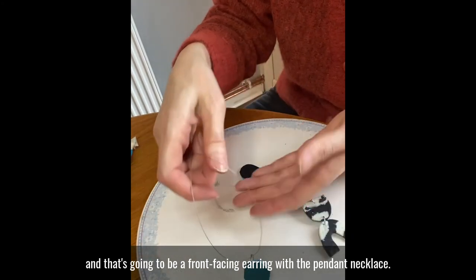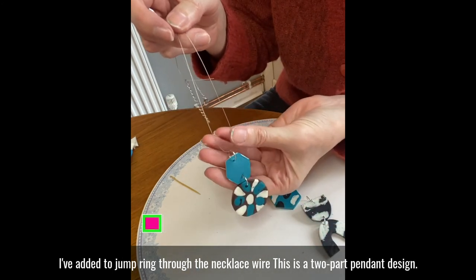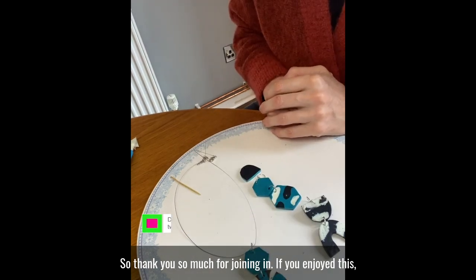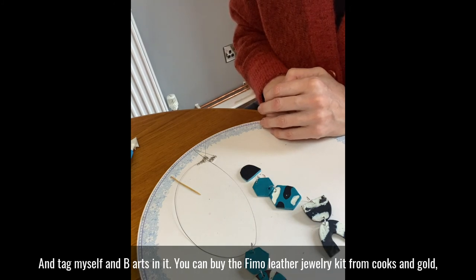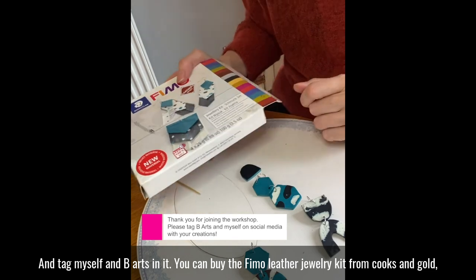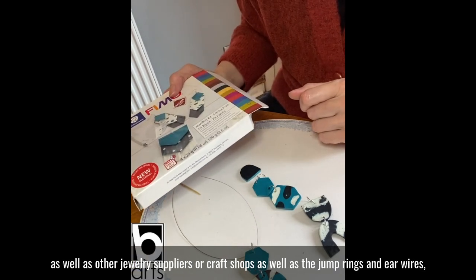With the pendant necklace I've added a jump ring through the necklace wire and this is a two-part pendant design. Thank you so much for joining in. If you enjoyed this please post some pictures online and tag myself and Be Arts in it, and you can buy the Fimo leather jewellery kit from Cooks and Gold as well as other jewellery suppliers or craft shops.